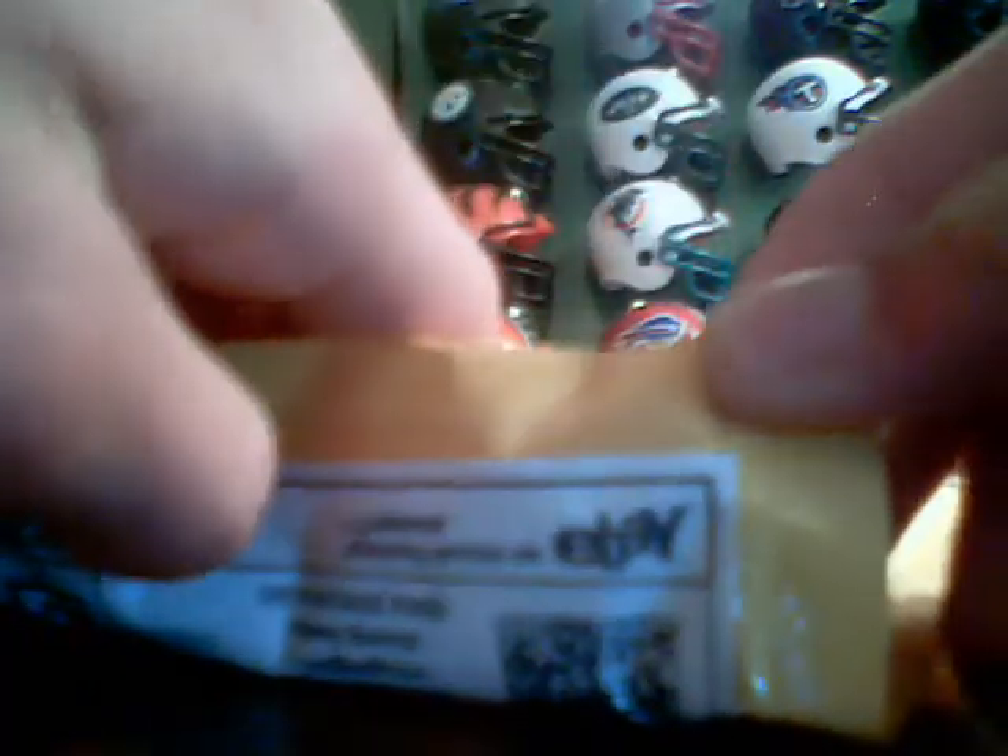What's up YouTube? It's Alex. Two package mail day today, both from eBay.